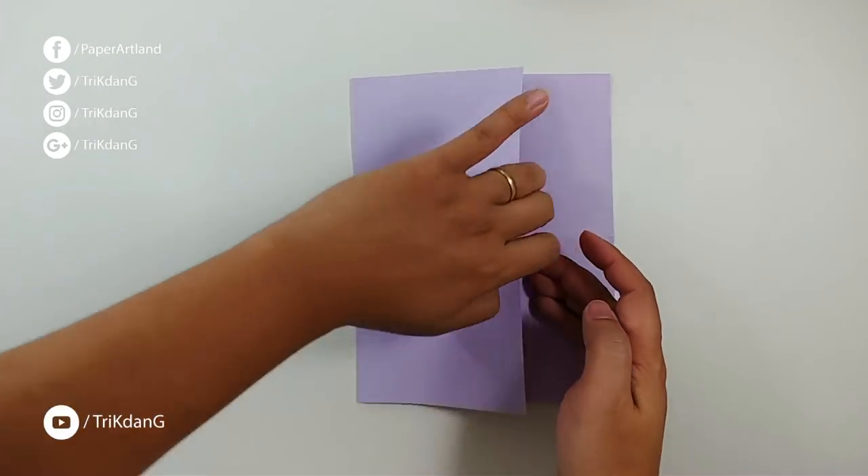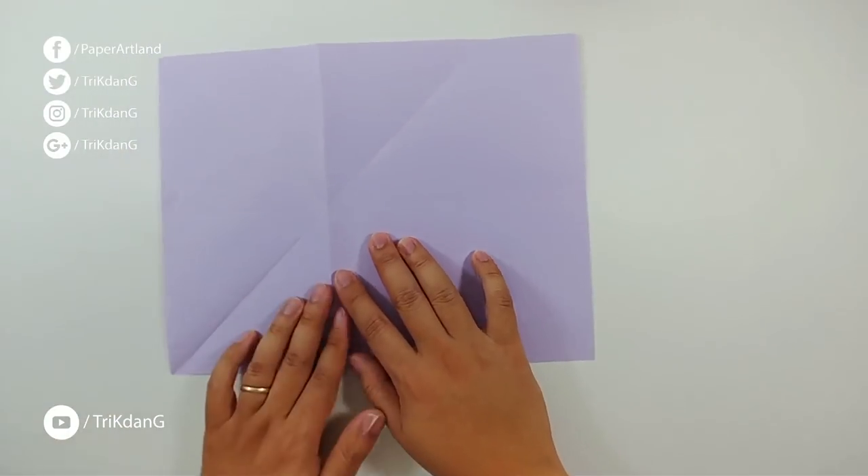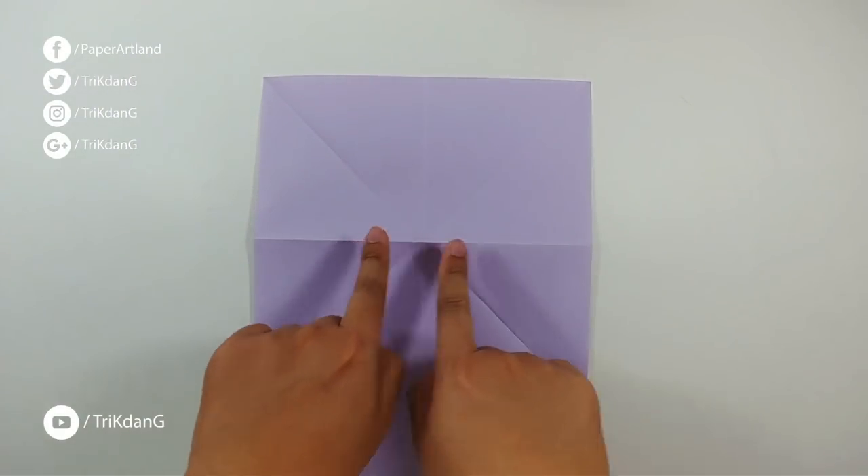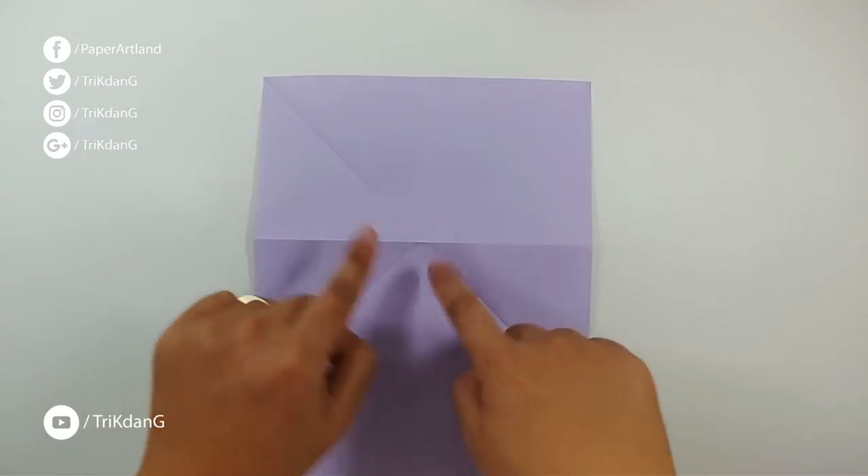Now unfold the paper and flip it over. Let's turn the paper this way. Now let's match this crease to the center crease.